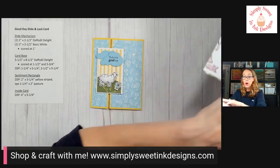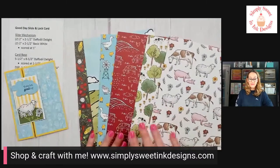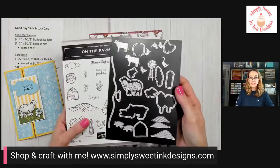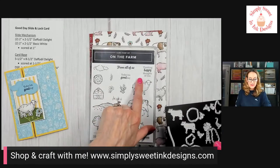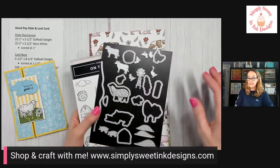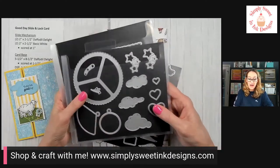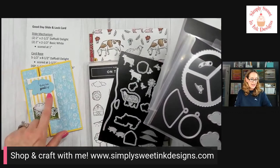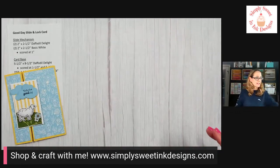Let me share the products we're using today. We're using the really fun Celebration paper called Day at the Farm, which I shared last week — you can get it free with a $50 order. We're also using the On the Farm stamp set and dies. I always recommend buying the bundle to save 10 percent. I used the sentiment 'Today Is a Good Day' from the stamp set and pre-stamped it so we can focus on the mechanism today. We're also using the Deckled Dies and the Give It a Whirl dies with really cool clouds as a sentiment label.